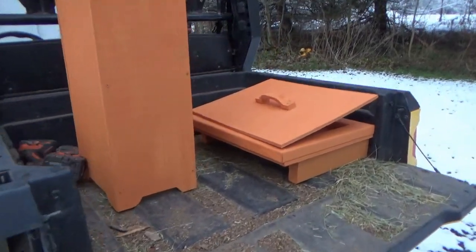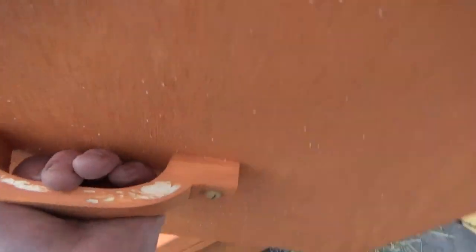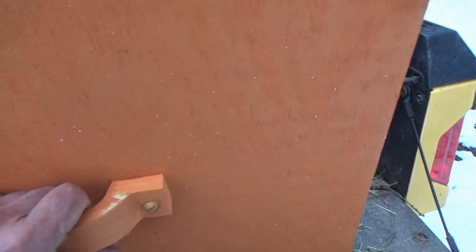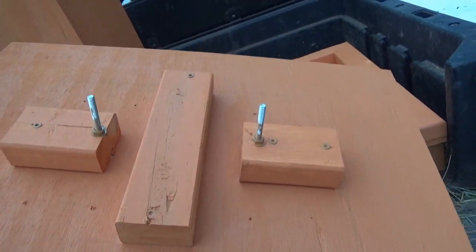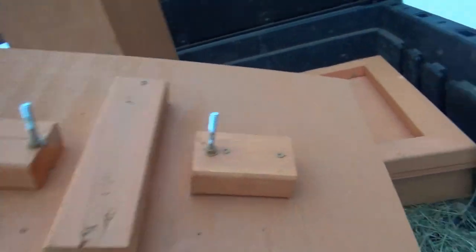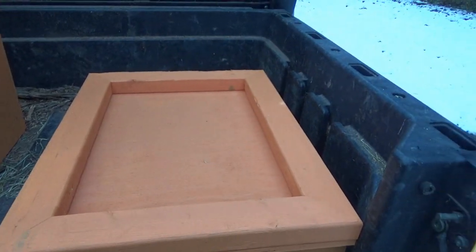So this is what I came up with — this is the lid. My painting leaves a bit to be desired. Cut the handle out of a piece of two by three on the bandsaw. This is gonna keep it in place on the top, this is the bottom side.